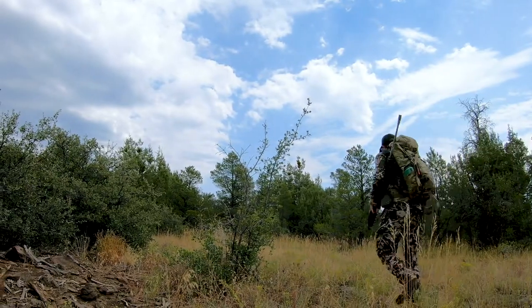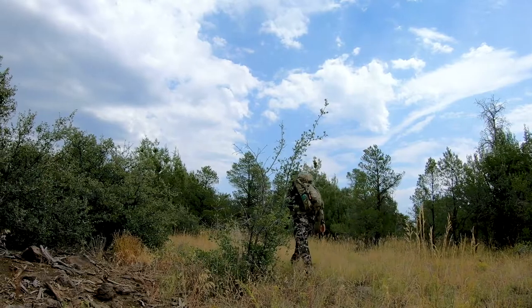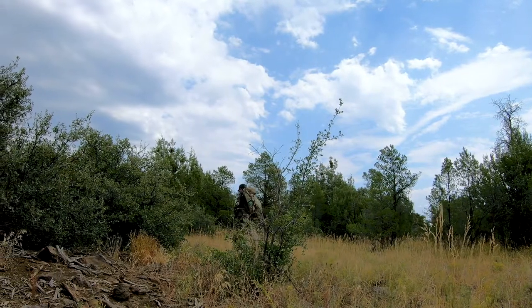I swapped them onto my well-worn Crispys, loaded up a day pack and my rifle, and went on an 8-mile hike through some rugged canyons looking for bears. Holy crap. Immediately, I could feel a difference in how the boot was working with my foot.